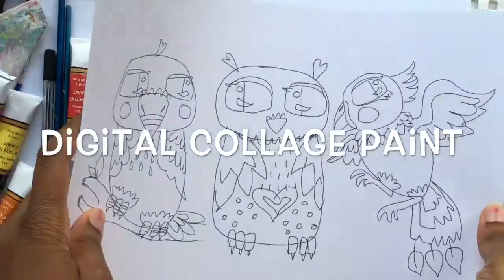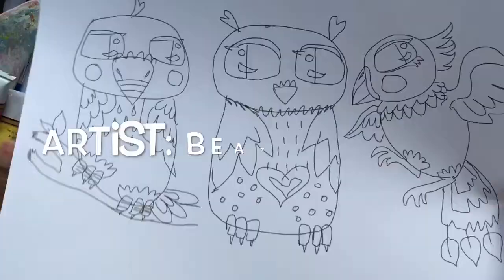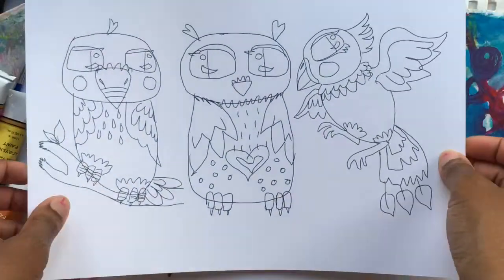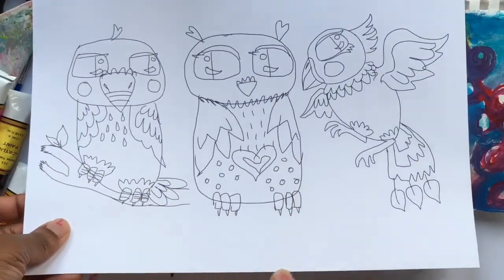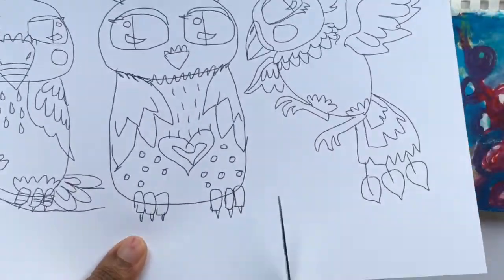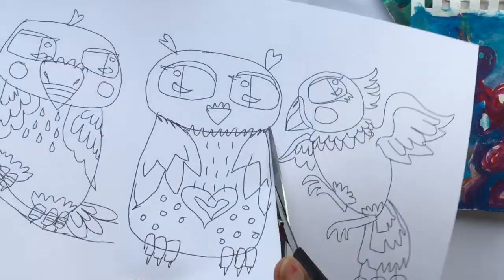Hi everybody, for today's art session I will be painting in one of these little boards and I think I'm gonna do the one in the middle. So I'll just cut that out so that I don't get paint over the other ones.